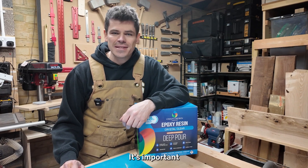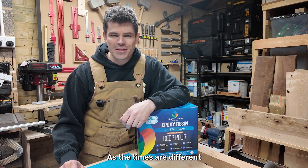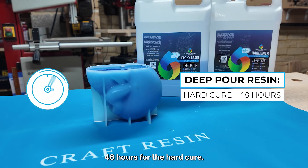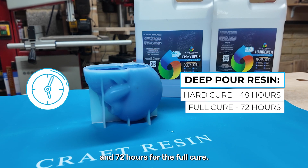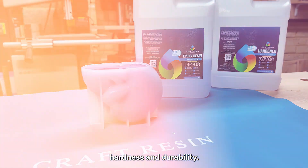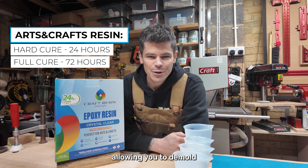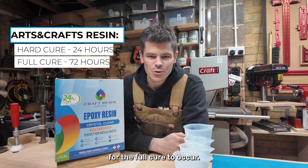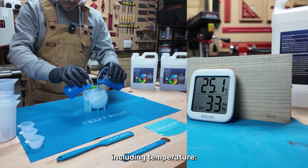Now let's talk about curing time, which is the time it takes for the resin to fully harden. It's important to understand the difference between hard cure and full cure, as the times are different for various products. Deep pour resin requires 48 hours for the hard cure — this means you can remove the resin from the mold — and 72 hours for the full cure, when the resin reaches its final hardness and durability. Arts and crafts resin takes 24 hours for the hard cure, allowing you to demold your project, and 72 hours for the full cure.